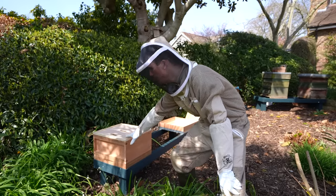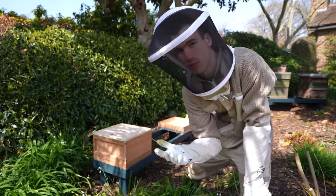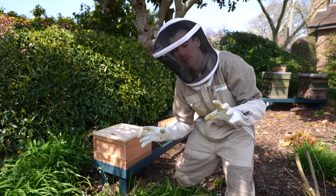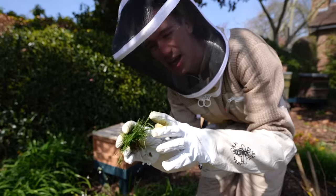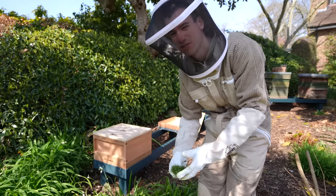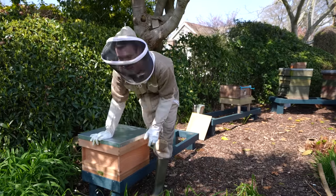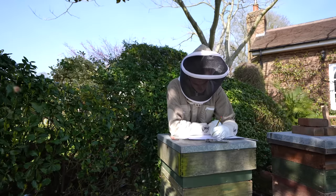Now ideally you would move this hive at least three miles away to stop the bees from returning back to the original colony. But I don't have anywhere else to put the bees so I'm going to keep them in the garden. What I have done is change the direction of the entrance and moved it as far away from the other hives as I can to hopefully make them feel like they're in a new place. I've also put some grass trimmings in the entrance to slow the bees down so they reorientate to this new box. I made notes of all the things that I did to keep track of everything because my memory is absolutely terrible.